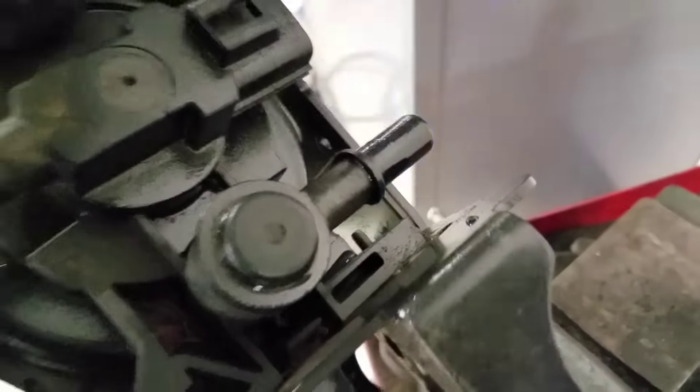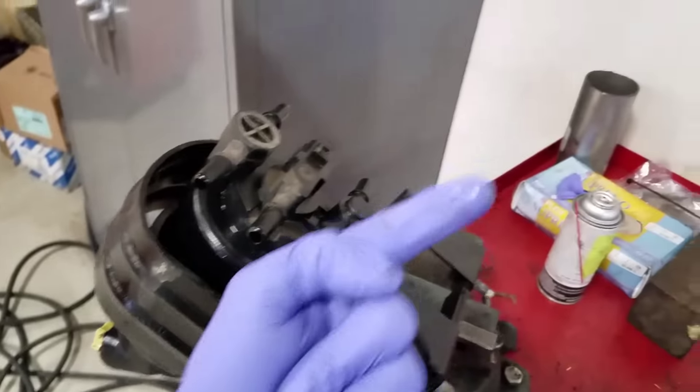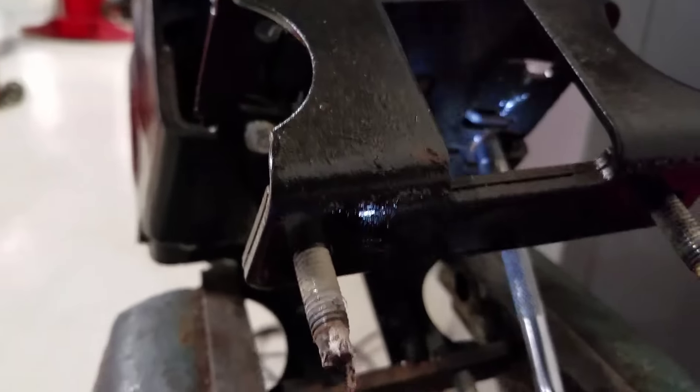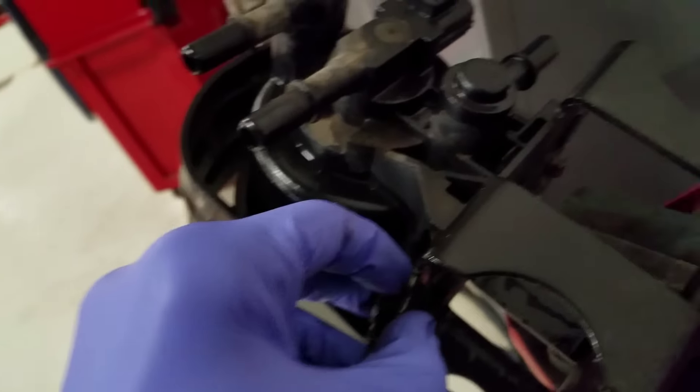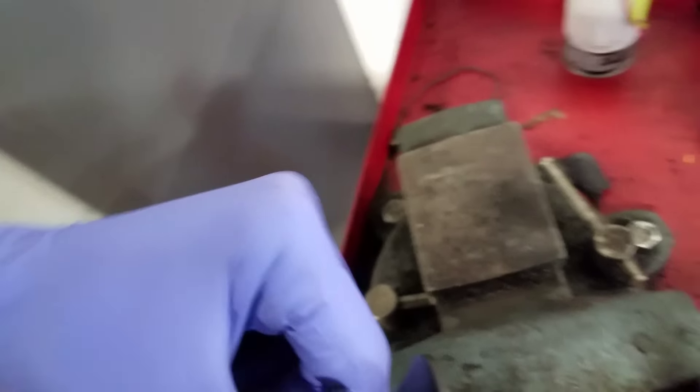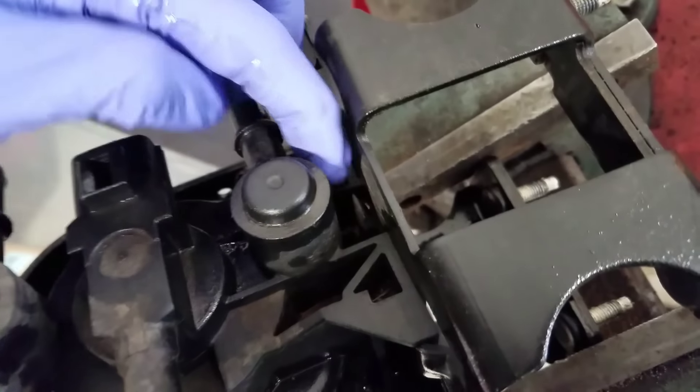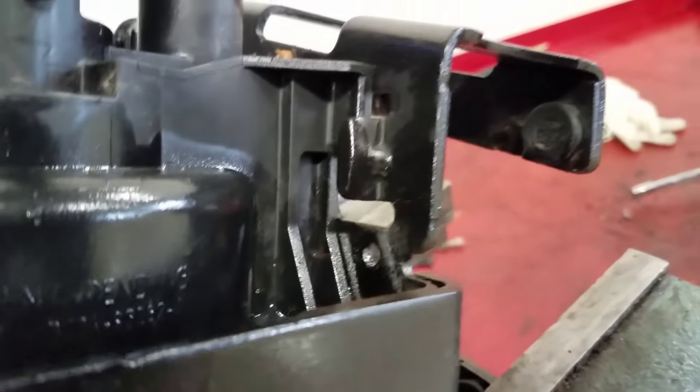Once the 7mm bolts are out, we pop this tab and the fuel pump comes out this way. I wanted to show you how to take this out because I saw some confusion online — the explanation I found wasn't very instructional. See that tab right there? That's what we're going for. Use a bigger screwdriver, pop it up, and you can see it's not sitting all the way down.